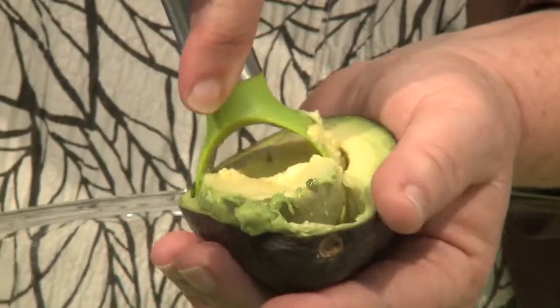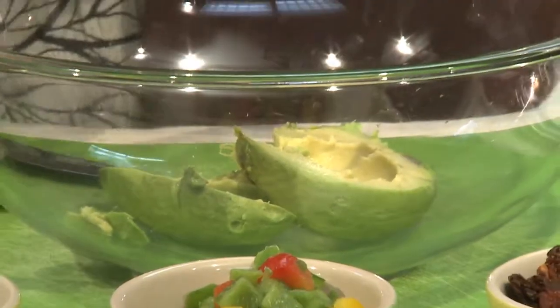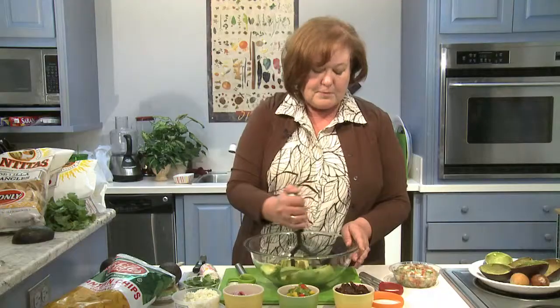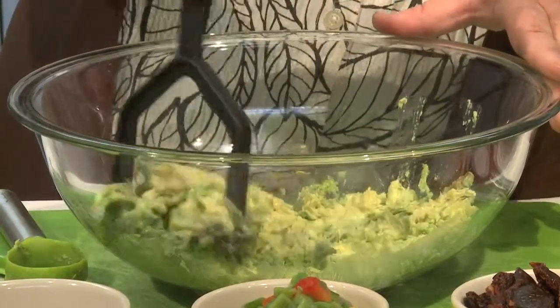You can actually buy gadgets that can help you spoon the avocado out, but a tablespoon works just as well. So don't worry about buying anything new. To make guacamole, it's a piece of cake. You can take your potato masher or a couple of forks — all you're going to do is mash up the avocado.